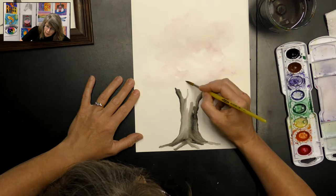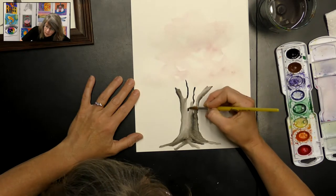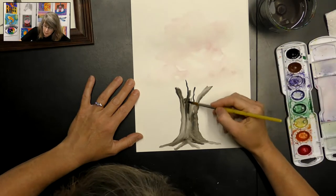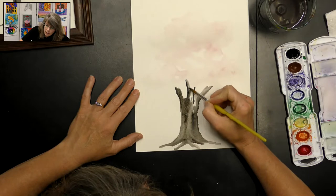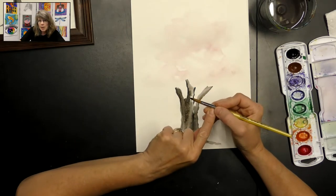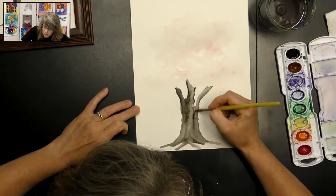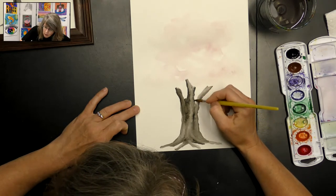I might make another branch go up the center here. If you've got a place that's too dark you can just add a little water and that's going to lighten it up. Now just remember to hold your brush kind of like a pencil, close to the hair, because you're going to be able to control it better. If you hold it way out here you can't control where your brush is going very well. You definitely want to make sure you have good control over your brush — this will help you tell it where to go on the paper.